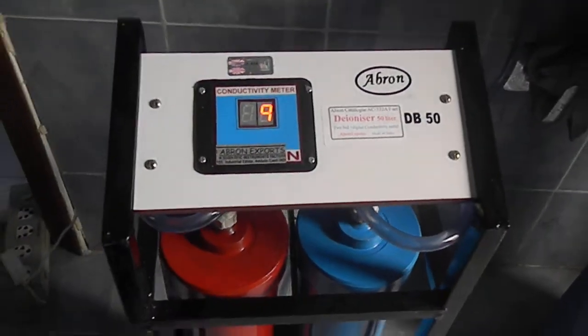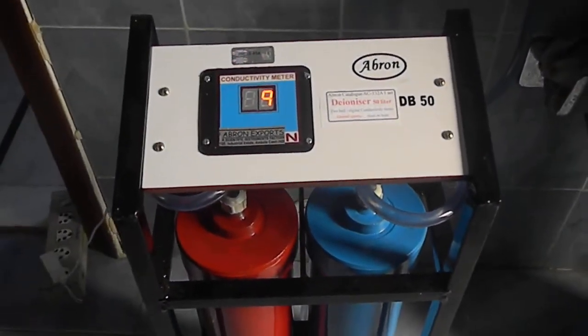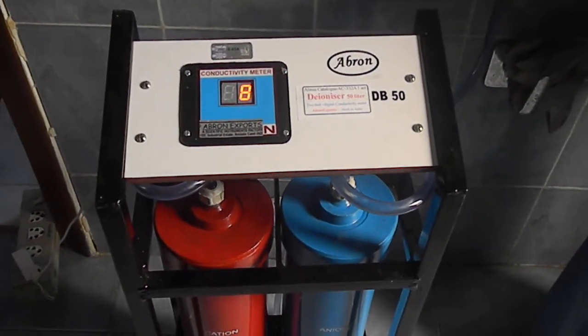Now it is below 10, so the water is distilled water now. This is very useful for industry and for machines.